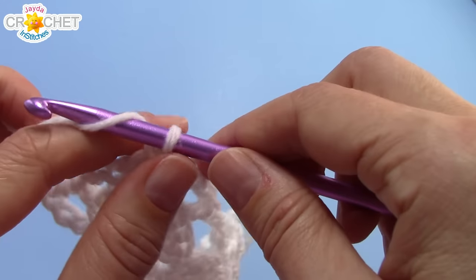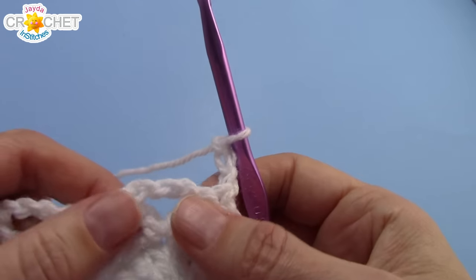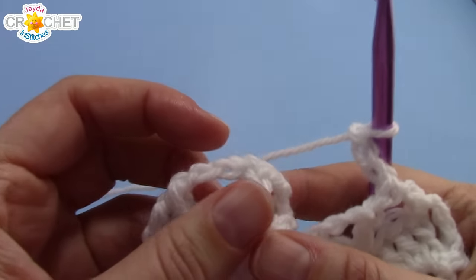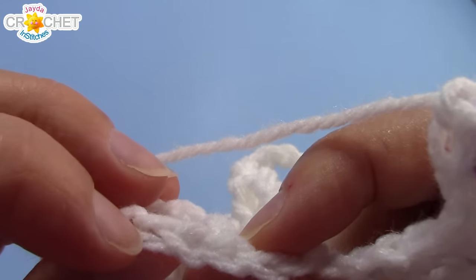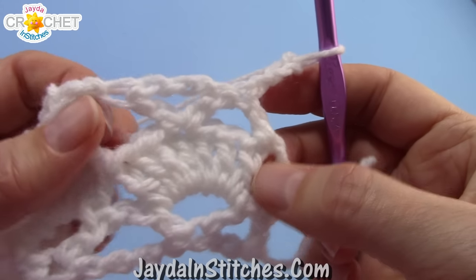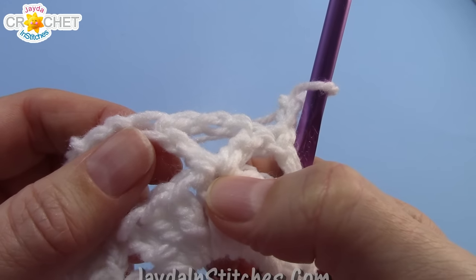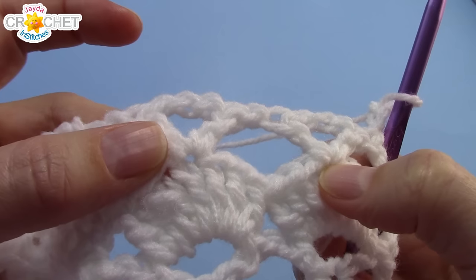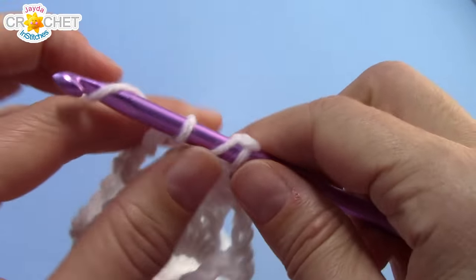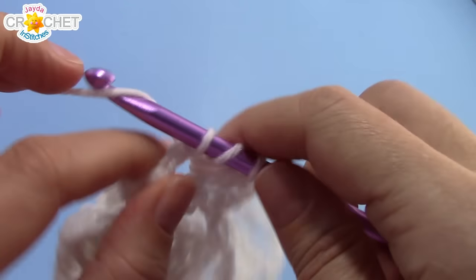So every even row begins with a chain 3, every odd row begins with a chain 4. Every even row is just 7 double crochets into the middle of every single one of those extended v's, and remember to skip a chain and double crochet into the second chain away from your last v when you finish the row. Every odd row is a chain 4 turn, then an extended v-stitch in the middle of every single one of those fans from the previous row. Don't forget your chain 1s in between each one. I'll let you work that pattern, rotating every odd and even row back and forth.